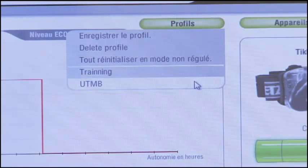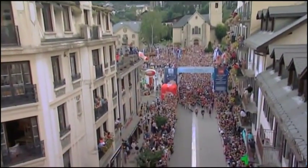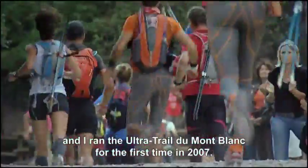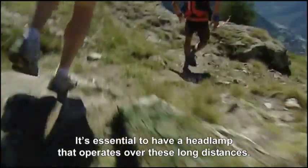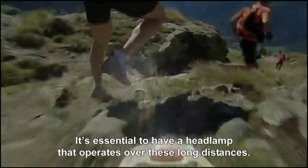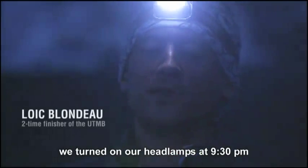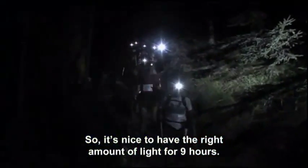Perhaps you regularly use your headlamp for running. I have practiced trail running for 4-5 years. I participated in the UTMB for the first time in 2007. We appreciate a lightweight light for long distances, like the ultra trail, for example. We turn on the light at 9:30pm and turn it off at 6:00am. We appreciate optimal light during those 9 hours.